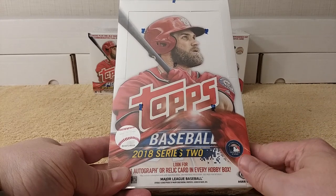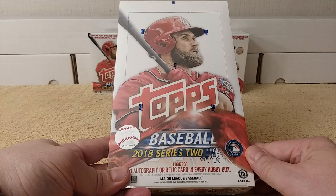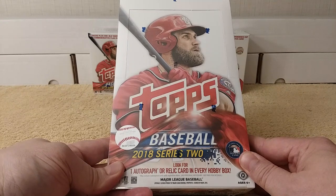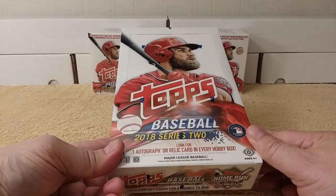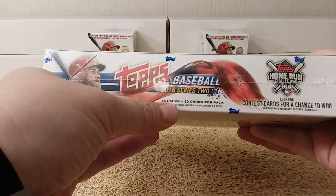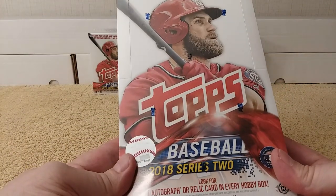Hello, this is Cristobar, and today I'm going to be opening a hobby box of 2018 Topps Series 2 Baseball Cards. This is the box where it was still 36 packs, 10 cards per pack, and you also get one autograph or relic card.